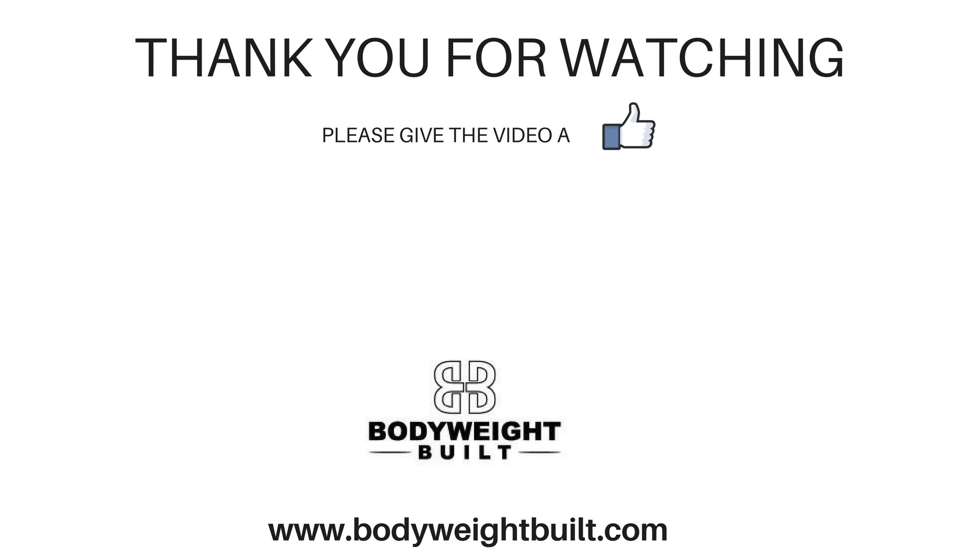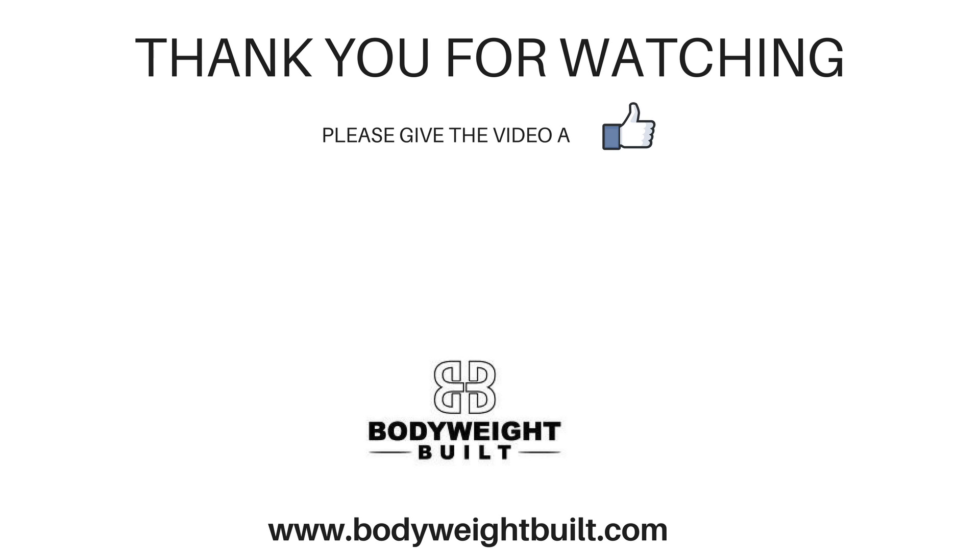I hope you enjoyed the video and you can put those tips into action and hit your first muscle-up. I'd love to hear how they go for you, so let me know in the comments if you put them to work, how you found them, and what you found challenging. Don't forget to give the video a thumbs up and subscribe to the channel for more videos every Wednesday. See you next time.